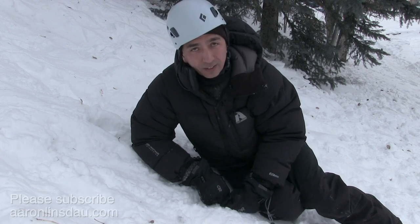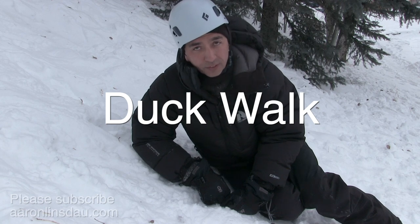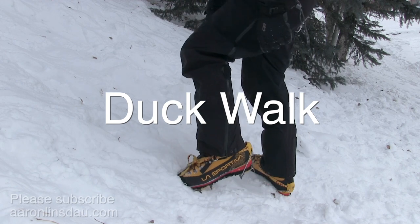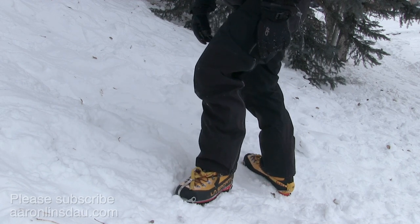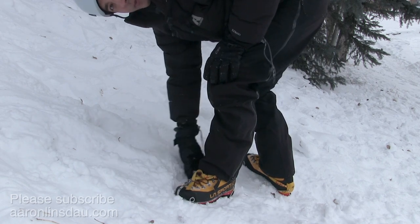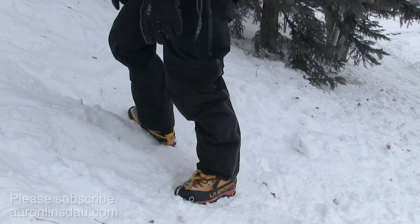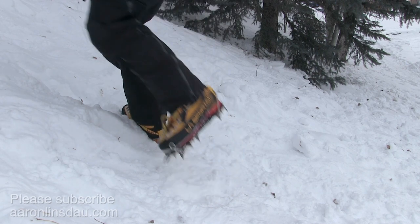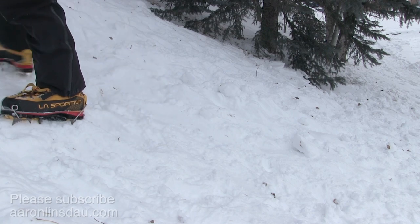That's where the second technique comes in, and that's the duck walk — one of my more favorite techniques. So instead of kicking straight into the slope, you turn your boot about 45 degrees out and step, and all of a sudden your entire boot contacts the slope. I step, my whole foot is contacted on the slope, and it's easy to go up.